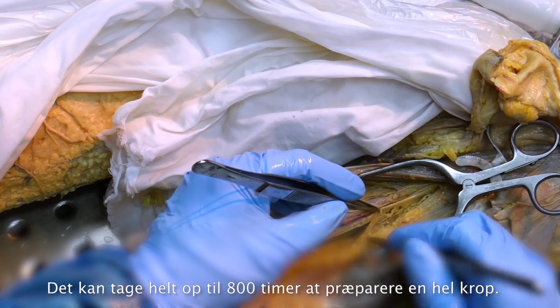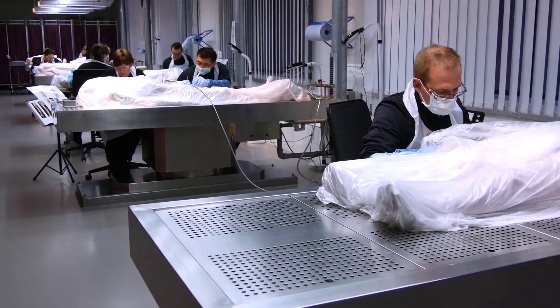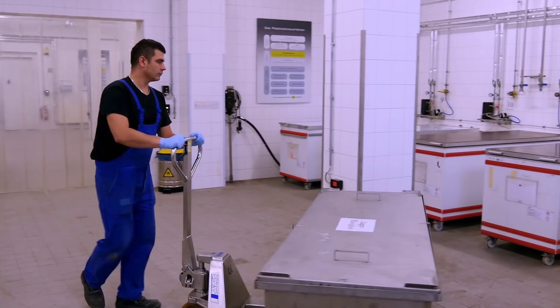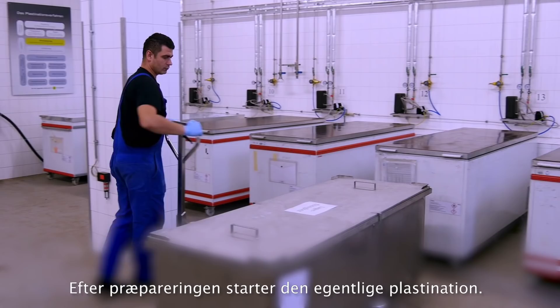Preparing a whole body can take anything up to 800 hours of work. After preparation, the actual process of plastination begins.